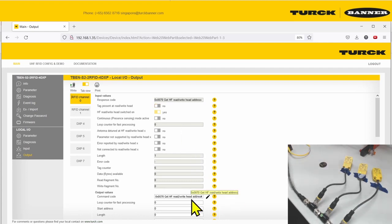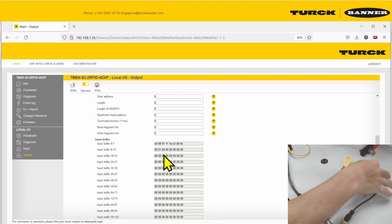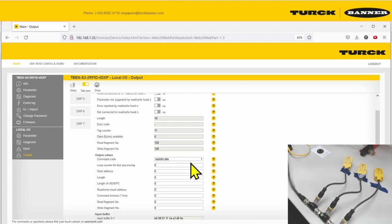To read data, go to idle mode. Depending on your parameters, idle mode will be in inventory mode to read the tag UID. Scanning the first read head, you can see the UID here and which read head first detected it. Switching to the second read head with a new tag, the UID changes and reflects which read head detected it. And also for the third. That's all for configuring RFID HF bus mode.